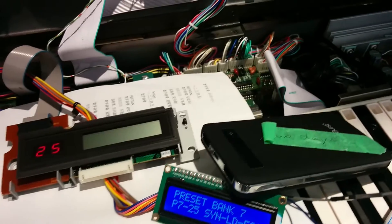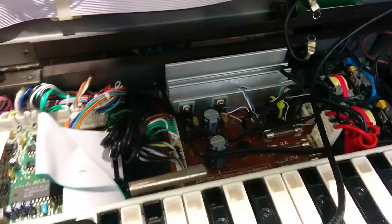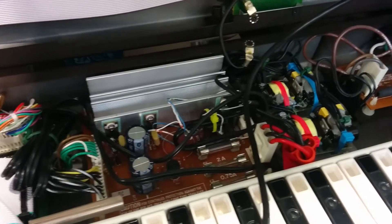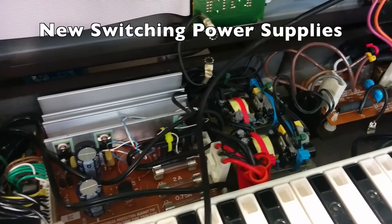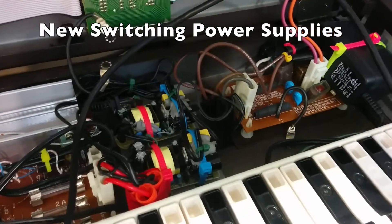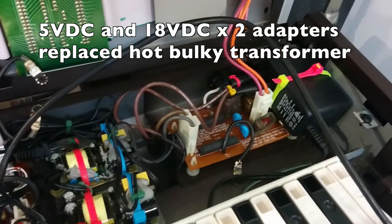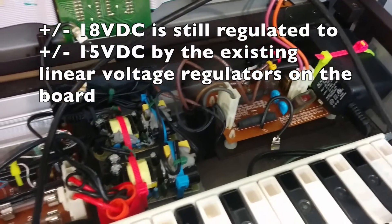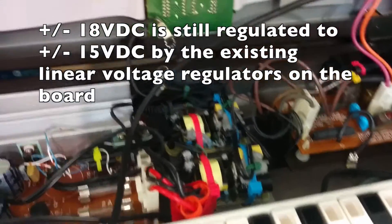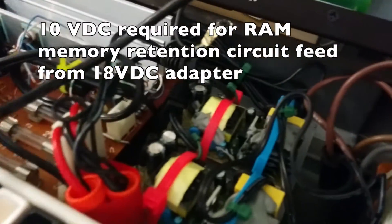I'll see if I can mount it in my DX7 here. I have also replaced the power supply with switching power supplies — wall warts from computer power supplies — providing five volts and plus/minus 18 volts. I also put a voltage regulator here for 10 volts.